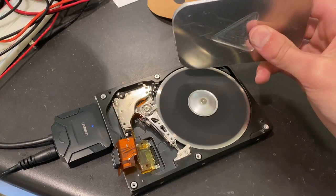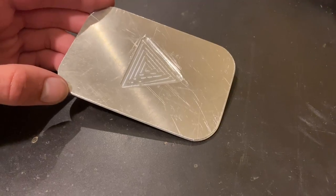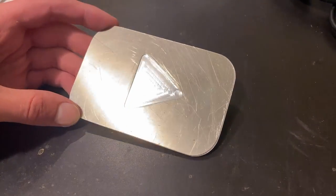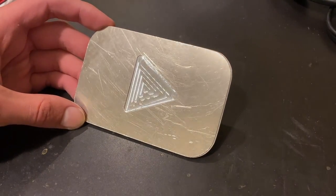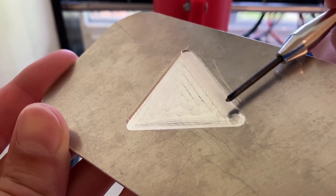To finish up the part, I removed the burrs off the edges using my improvised hard drive disk sander, and this is the final product. So, to answer the question of whether the CNC can machine aluminum, the answer is yes — it definitely can make parts out of aluminum, but don't expect a perfect surface finish and accurate dimensions.